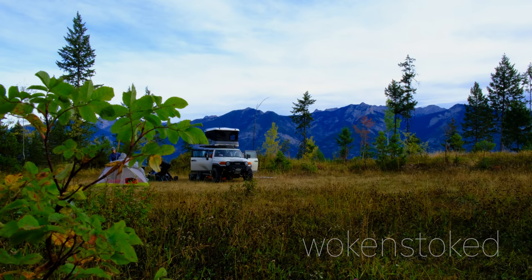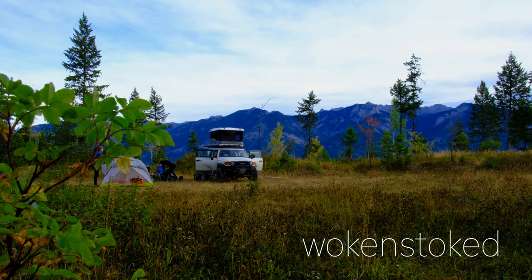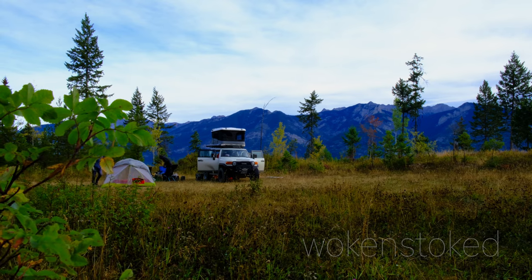Hey, let's set up your vehicle for full-time overlanding. I'm going to be making these videos in parts because there's a lot to cover to make sure that you are prepared and safe for your adventures and expeditions.